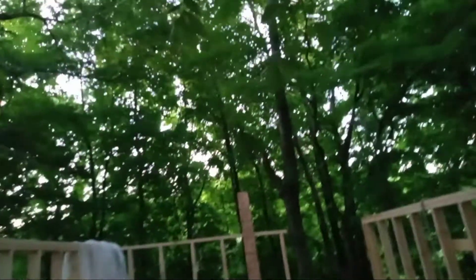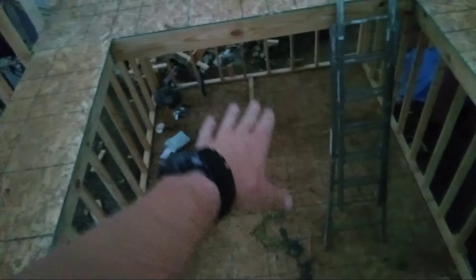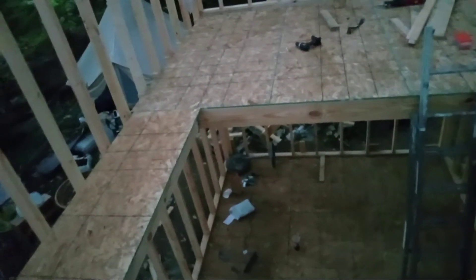What you can't see right there is a skylight that does not exist yet — or a dome, some kind of bubble or something to let the light in all the way down to the ground floor. That's the idea. And then on the larger side, somewhere somehow there will be a hatch access to the roof.